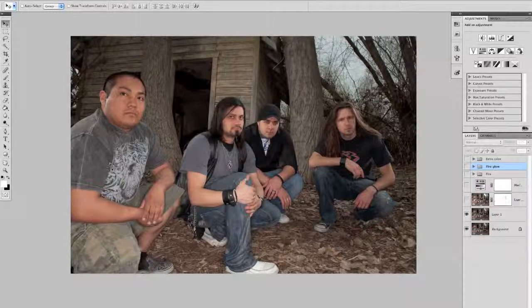So basically, this one I kind of wanted just — I had this location in mind, and I just wanted it to look really eye-catching. So this is the original photo, the raw image.